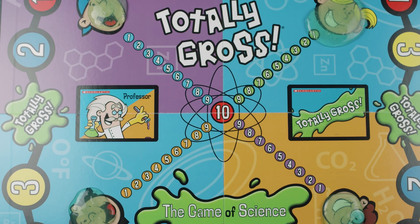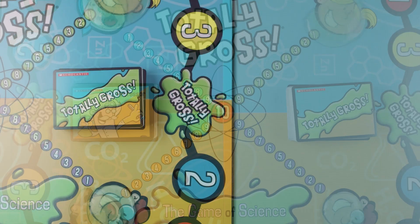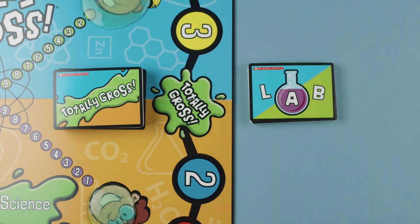The game has three decks of cards. Place the professor and Totally Gross cards on the game board. Place the lab cards near the game board. These cards aren't needed until the end of the game.